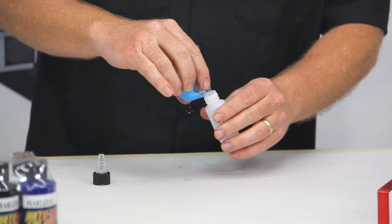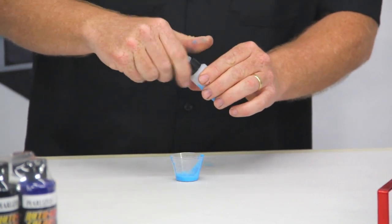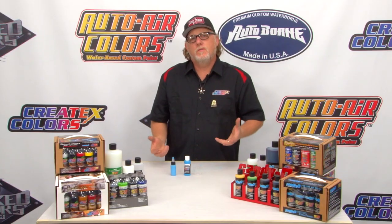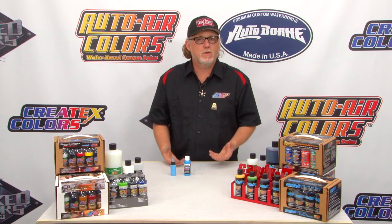Put it in the bottle and it's ready to add to the airbrush. You've seen how easy it is to mix up the Createx airbrush colors and the 4012 reducer.